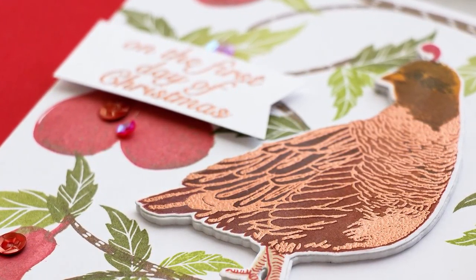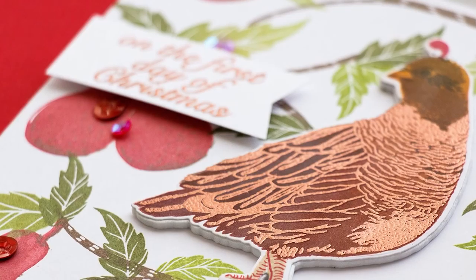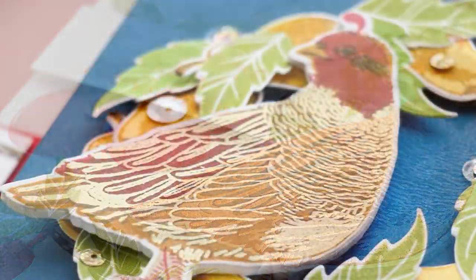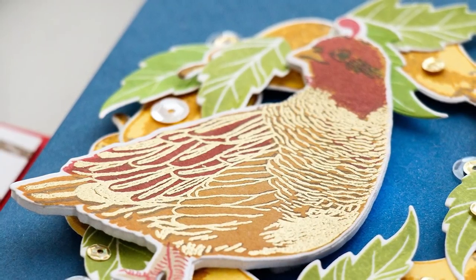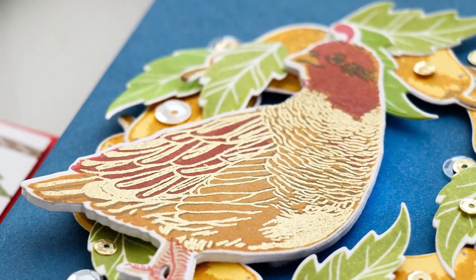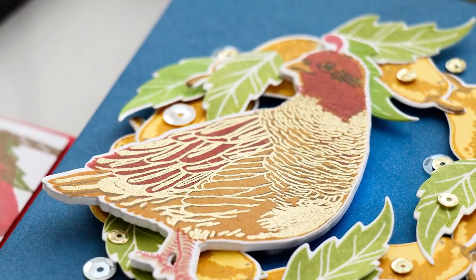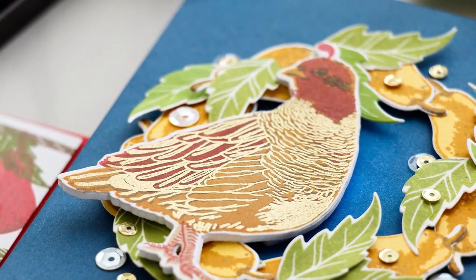I will cut the image out using my coordinating die first and will then stamp those additional layers or images. Now if you don't plan to cut the image out, or if you plan to cut it out using the second die — the one that doesn't have the feet and the feather, and I'll show you what I mean in just a minute — you don't have to worry about this.